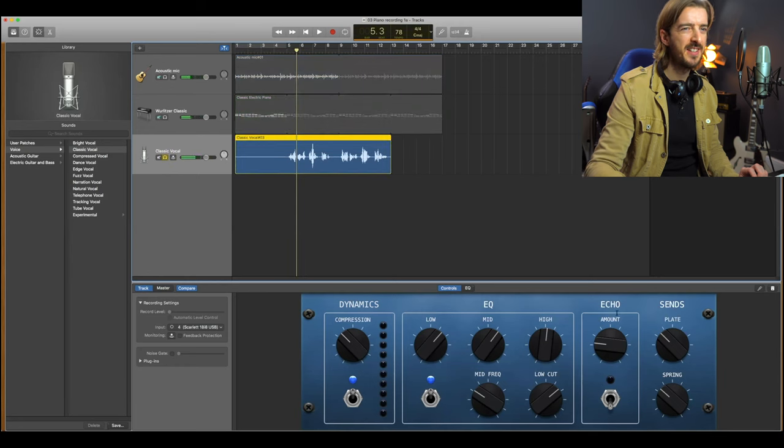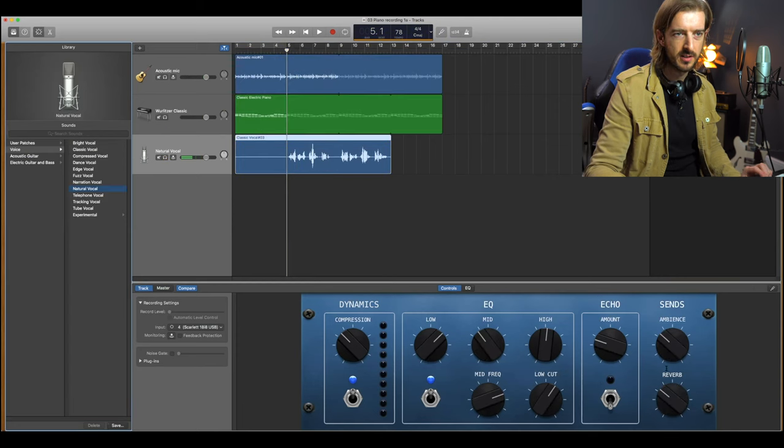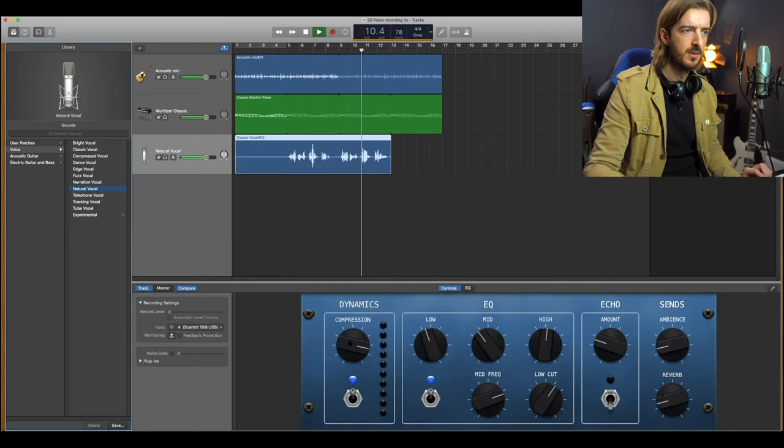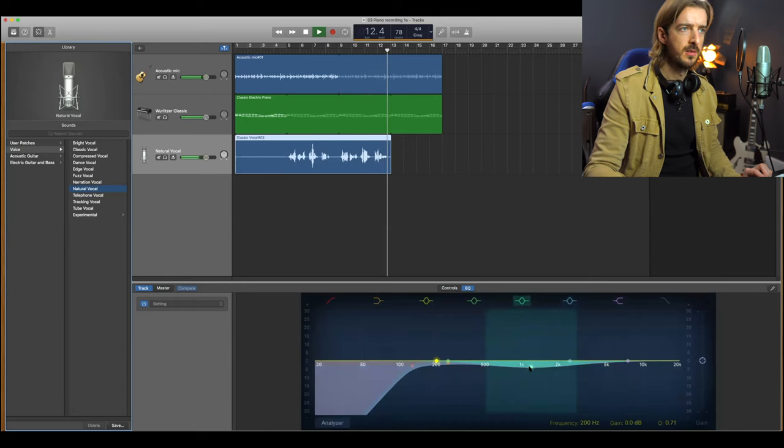First things first - horrendous. Let's take all of this reverb off. That is not sounding good. [Listens back: Sometimes you get lonely in the middle of the night. No one there for you. Nothing left to find. Sometimes you get lonely in the middle of the night. Though you I cannot see, I know you're watching over me.] Okay.